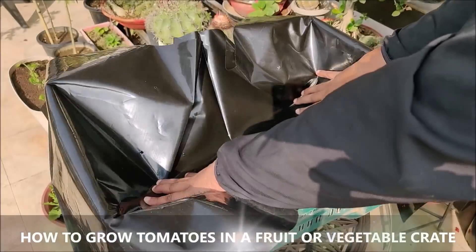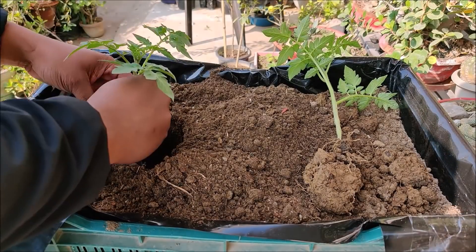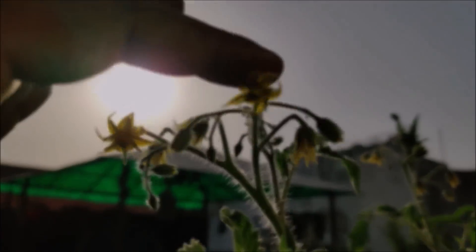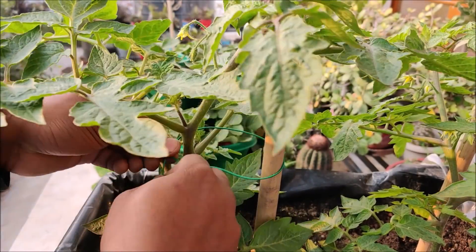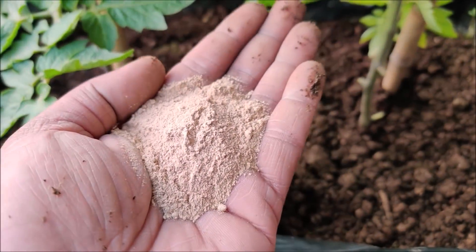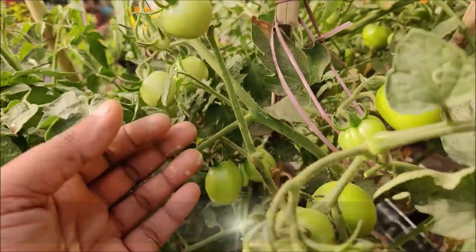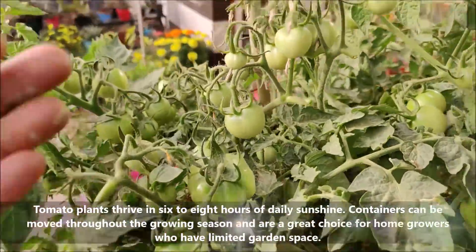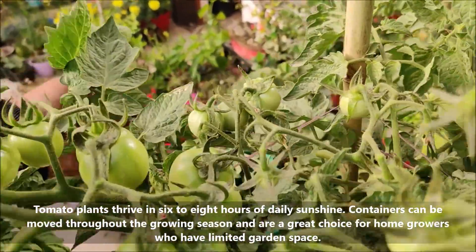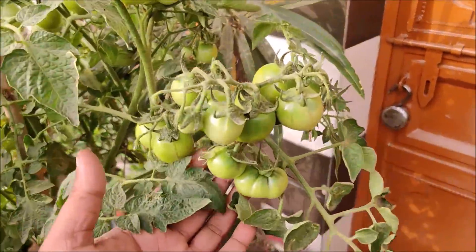In this video we will learn how to grow tomatoes in a fruit or vegetable crate. Tomato plants thrive in 6 to 8 hours of daily sunshine. Containers can be moved throughout the growing season and are a great choice for home growers who have limited garden space.